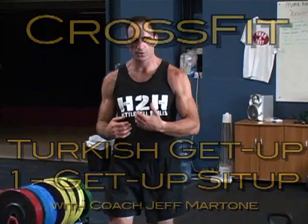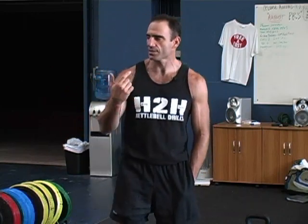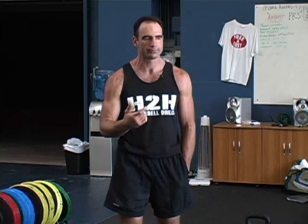We're going to start off with the Turkish get-up. This is like the best exercise. Long story short, when Powell showed me this exercise, he told me a story that back in the early 1900s, if you were a weightlifter or aspiring strongman, the exercise they'd give you is the Turkish get-up. Until you were able to do it with 100 pounds either arm, they wouldn't even give you another exercise.